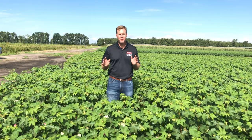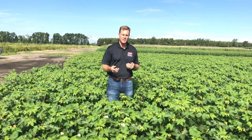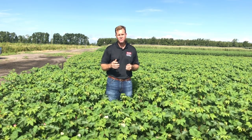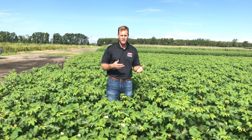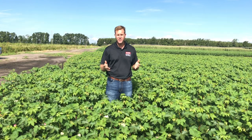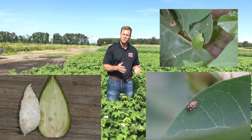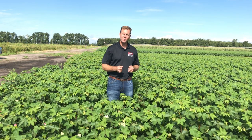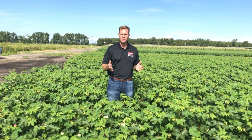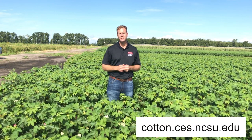To wrap up: remember you have to treat each field individually — no one field is the same. You need to look for some pests directly, and for some pests you need to look for injury. Pests we look for directly include tarnished plant bugs and bollworms. Things we look for indirectly include the presence of stink bugs and plant bugs by looking at internal boll injury. If you have any questions, direct those to me or your county agent, and a really good resource is the Cotton Portal where we have a scouting guide located there. Thank you.